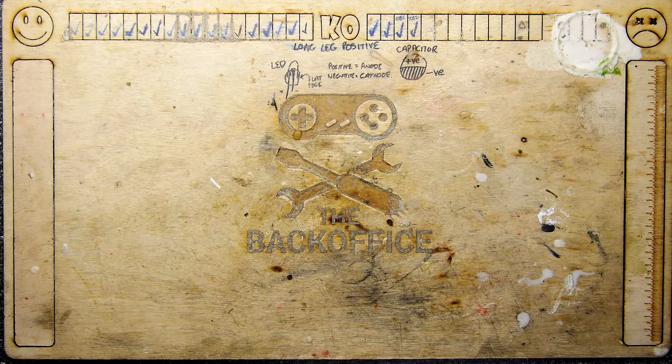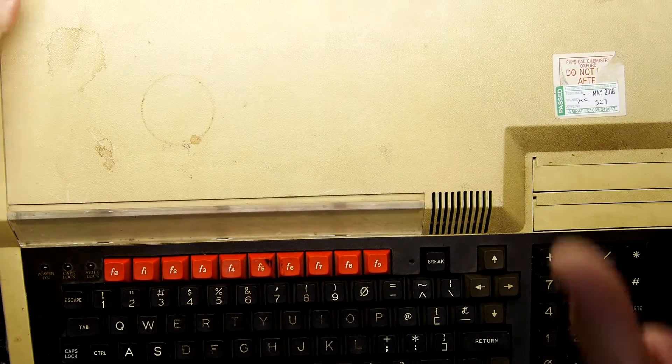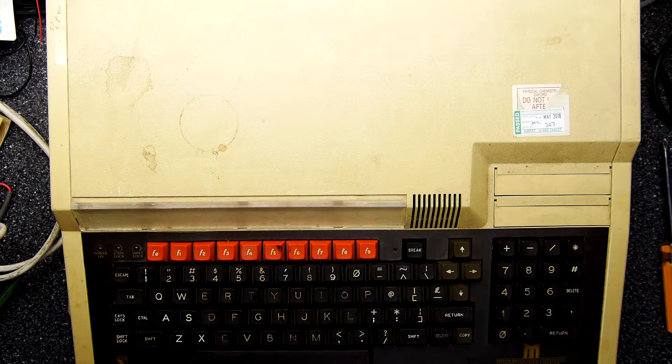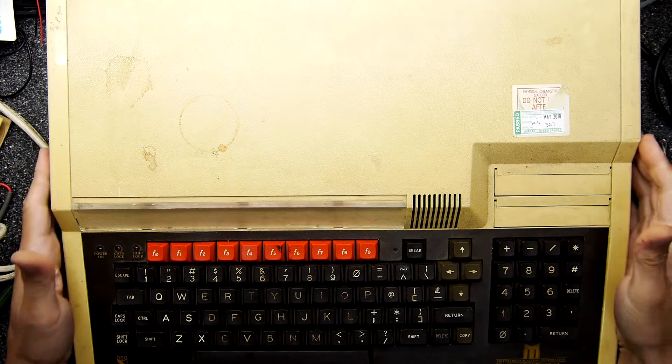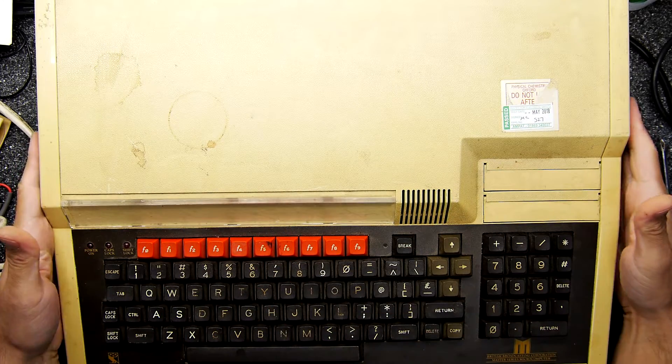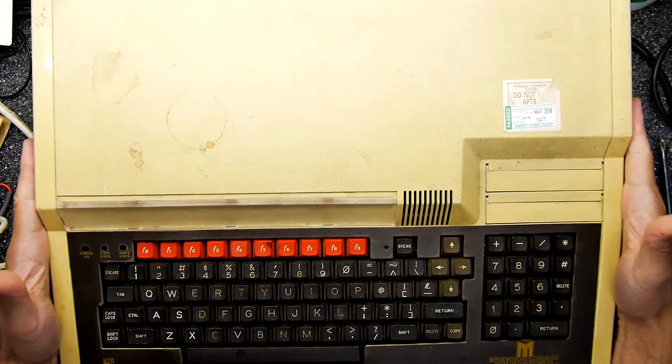Hi, I'm Andrew Armstrong and welcome to the Back Office Teardown Lab. So you've decided to invest in the very best of the 1980s microcomputer technology, only to find it's complaining about something — the clock, something about its settings.